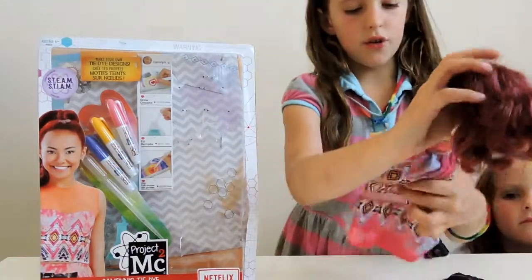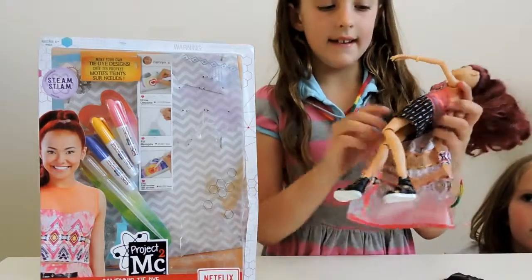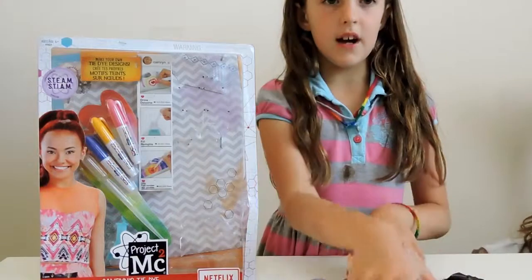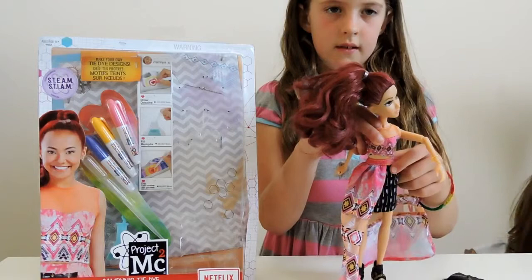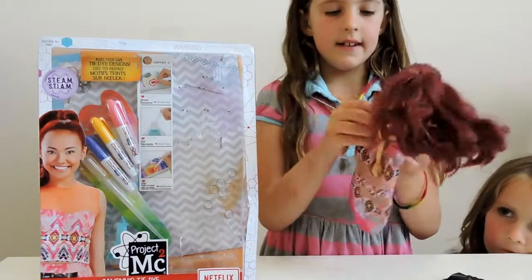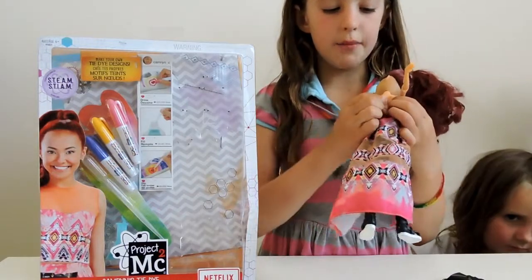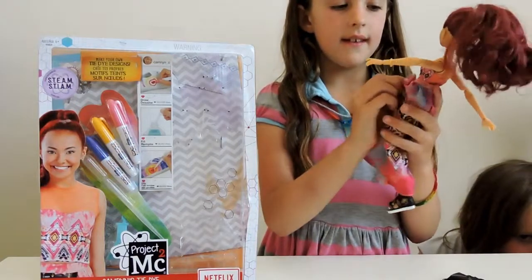And now onto the clothes. She has a two-piece set of clothes with arrows as the main design element, and she has like a half skirt — it's like a cape. It's a tribal design. To get it off, just undo the velcro and slip it off. It's the same with this top t-shirt thing, which also has the same design.